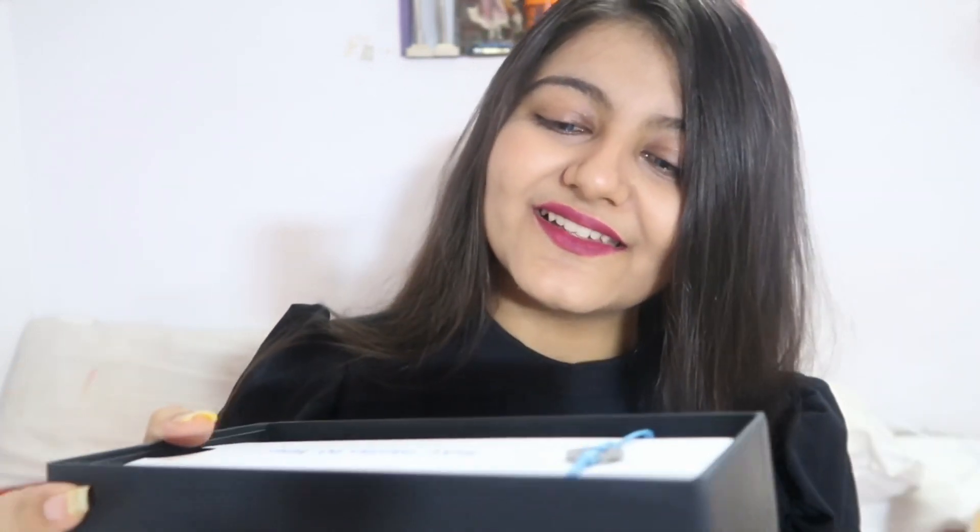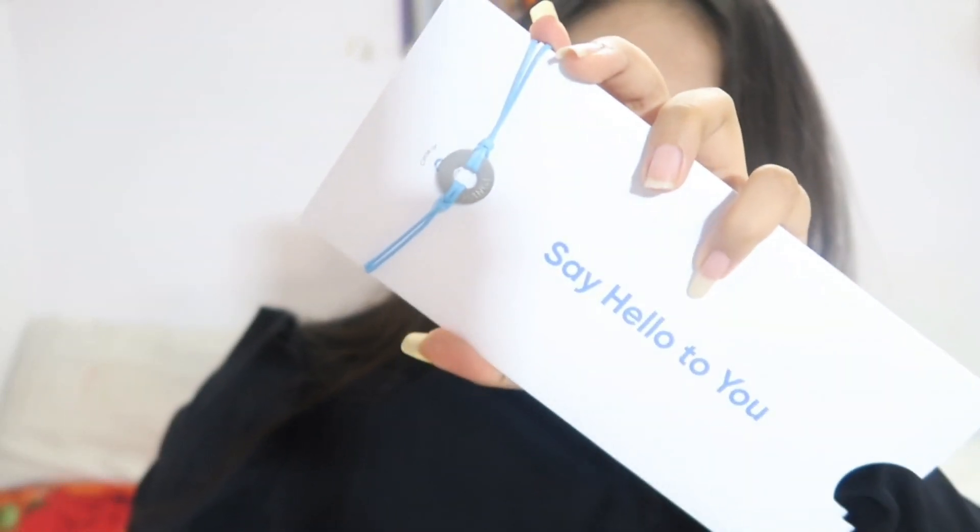When I open the kit, the first thing inside is an envelope that says 'Say Hello to You.' Inside is a note written by the CEO of Circle DNA — it talks about how this DNA test helps you know more about yourself and that prevention is always better than treatment. We also have a cute little bracelet called the Change Maker bracelet.